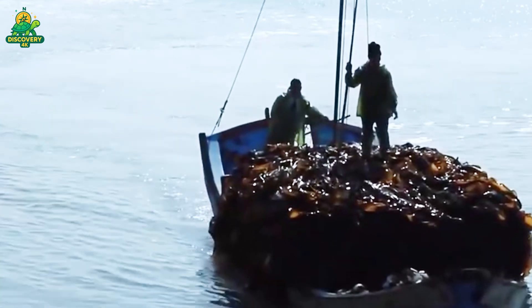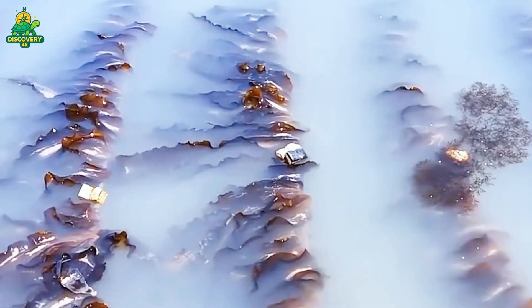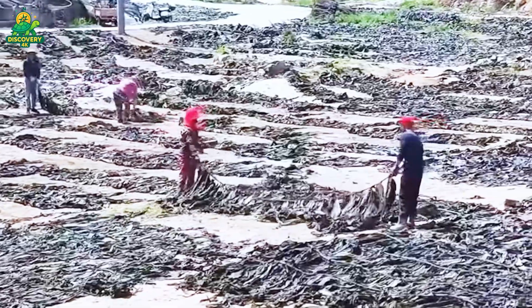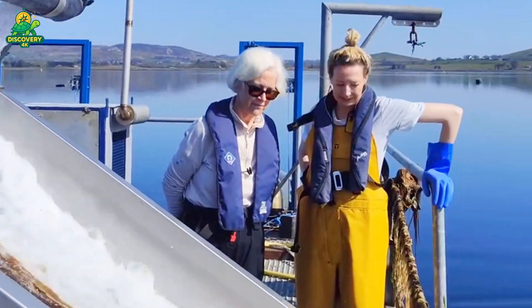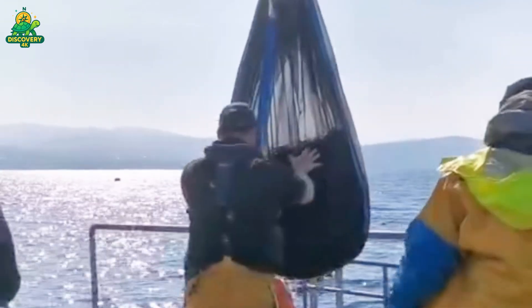Some seaweed, such as nori or wakame, is washed on site with seawater to remove sand, shells, and small marine life. Next stop: the processing facility. Once on land, the seaweed is thoroughly cleaned using high-pressure water jets or industrial washing tanks. Depending on the species, it's then sorted by size, color, and quality. Any discolored or damaged pieces are removed. Some premium products like sushi-grade nori go through hand sorting.